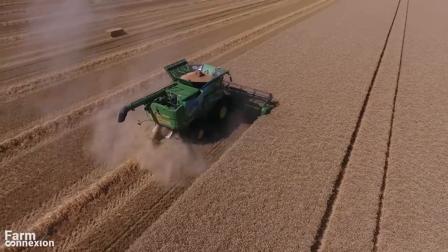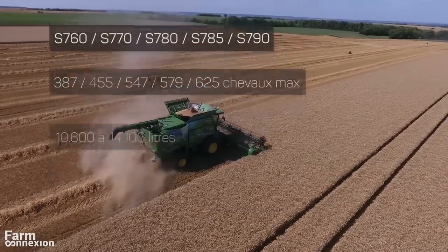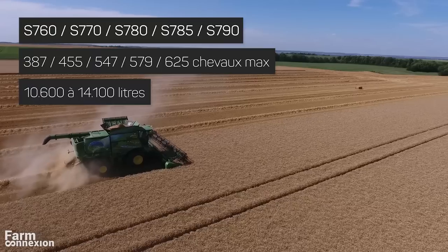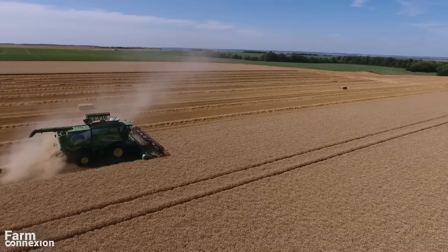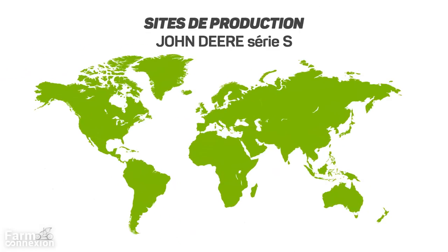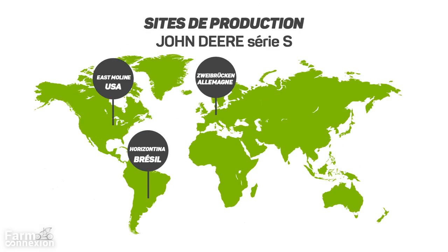Disons-le d'entrée de jeu : avec les nouvelles S700, il s'agit plus d'une évolution que d'une révolution. Le constructeur américain s'est surtout concentré sur les performances de réglage, les automatismes et le confort de ses machines, produites dans 3 usines : aux USA, au Brésil, et pour ce qui nous concerne, en Allemagne.